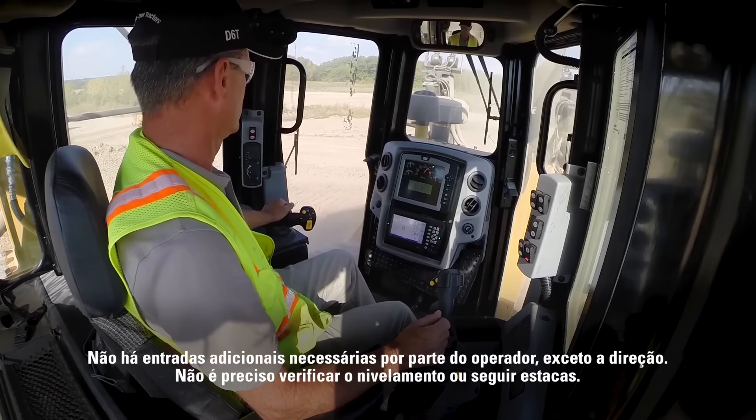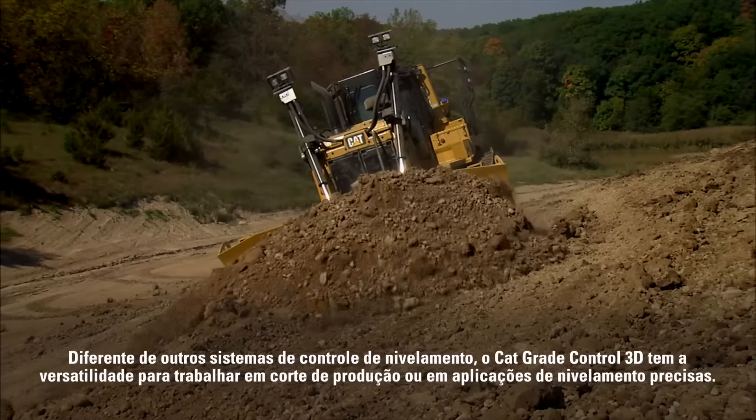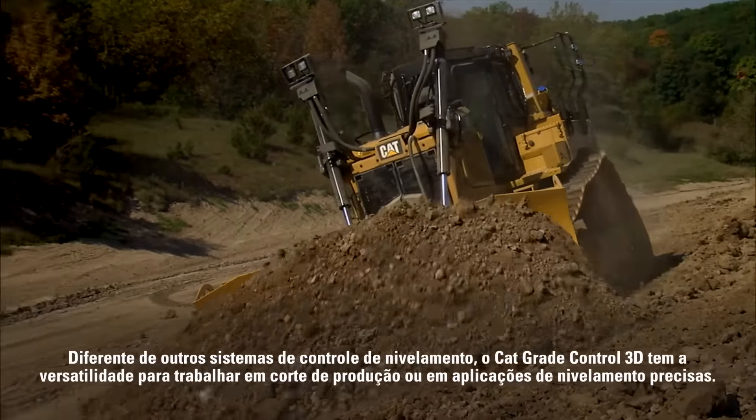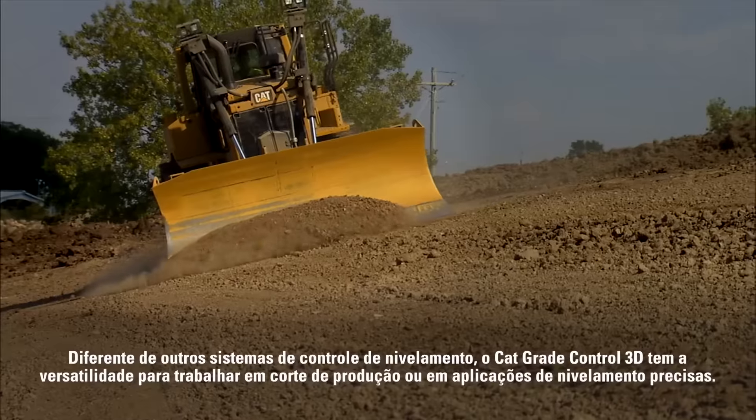There's no grade checking or stakes to follow. Unlike other grade control systems, CAT Grade Control 3D has the versatility to work in both production dozing and fine grading applications.